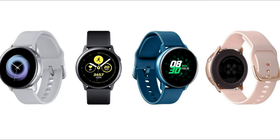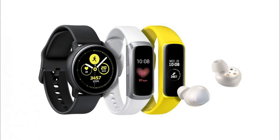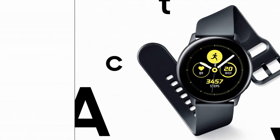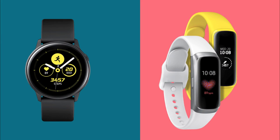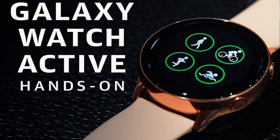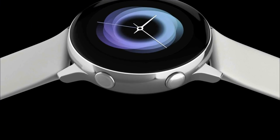In addition, the device is able to withstand a pressure of 5 ATM. Galaxy Watch Active runs on the Samsung Tizen operating system and is compatible with all Android and iOS devices. Galaxy Watch Active will be available in 4 color options: black, silver, rose gold, and aqua. It will go on sale March 8 for $200, and pre-orders start tomorrow.